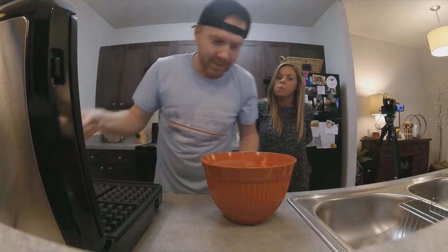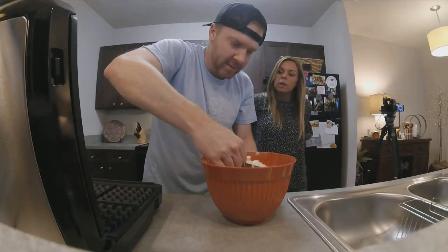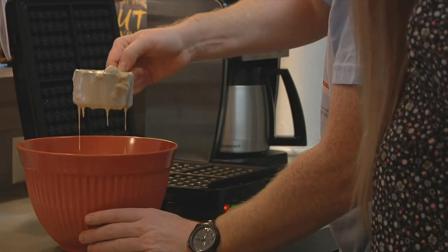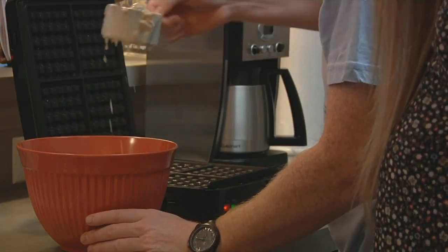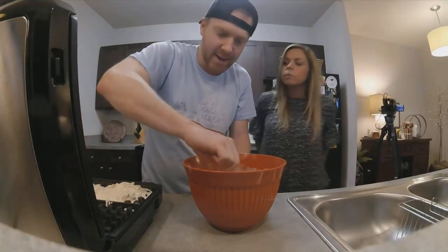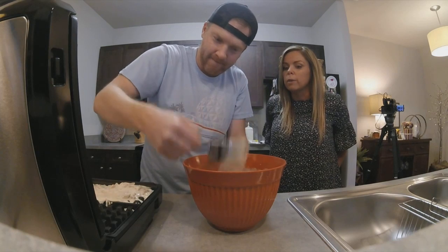All right, here goes everything. Do I do the whole thing at one time? Yeah, you put it into each fork. That's too much. It's okay. Maybe not quite the pull-up.